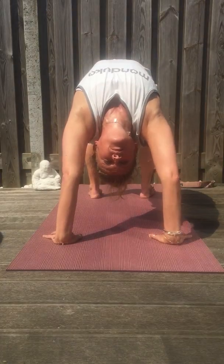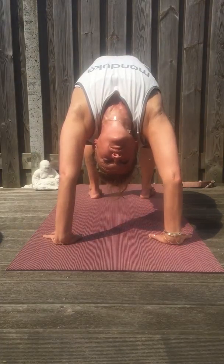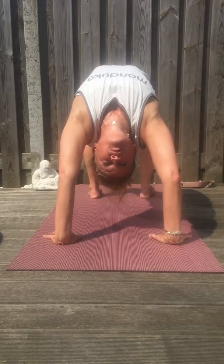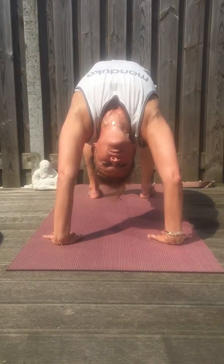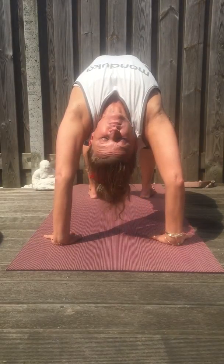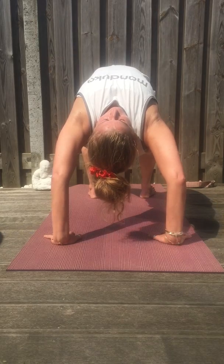And exhale, pull your upper arm bones back, reach down into the earth through your hands, and send your heart forward, one more breath, and inhale back off. Grab your arms, exhale, press into the earth, arm bones back, heart forward. Slowly come down.